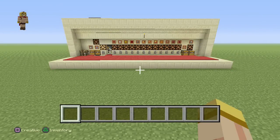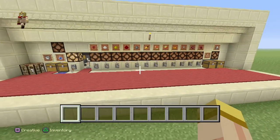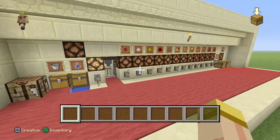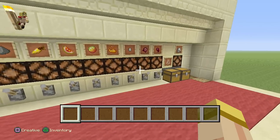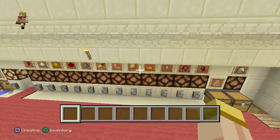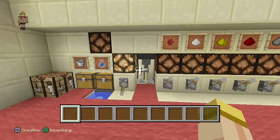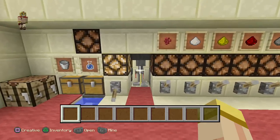Hey everyone, this is Ken and today we're going to be doing a tutorial on a fully automatic brewing station. What's great about this is it has a built-in item sorter and an overflow protection system as well. It also has a huge storage system — each item can store over 14,000 items, which is pretty cool. So let's begin and see how this whole thing works.